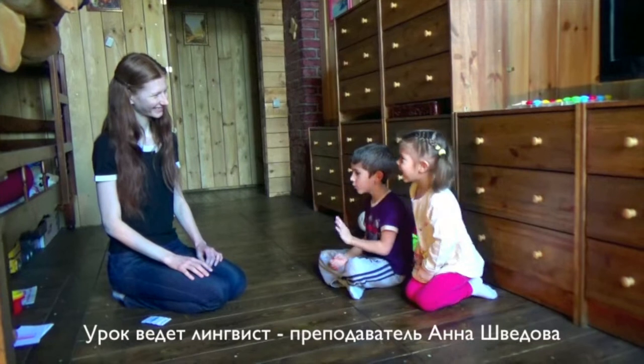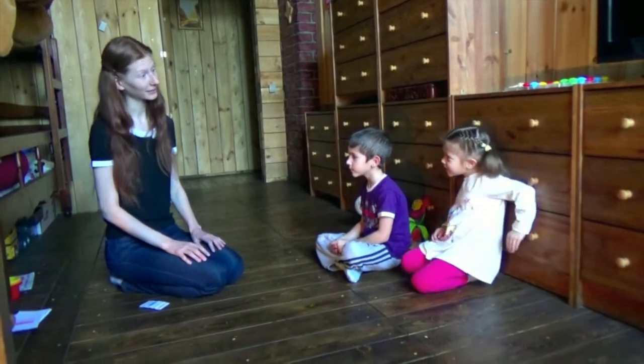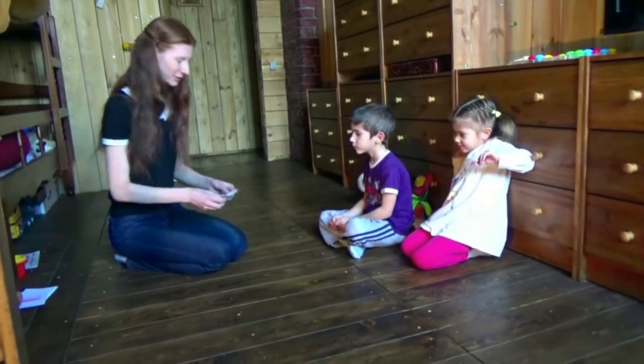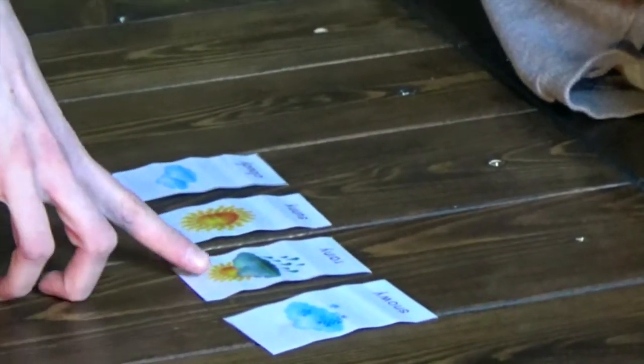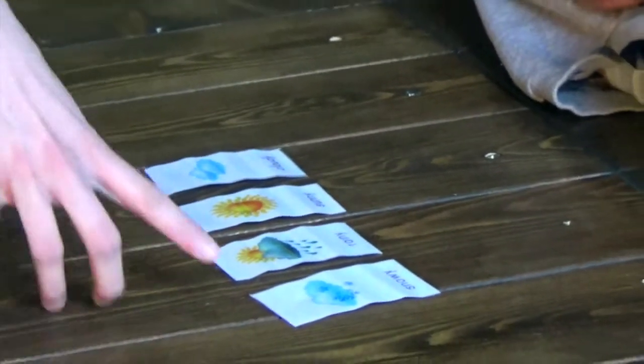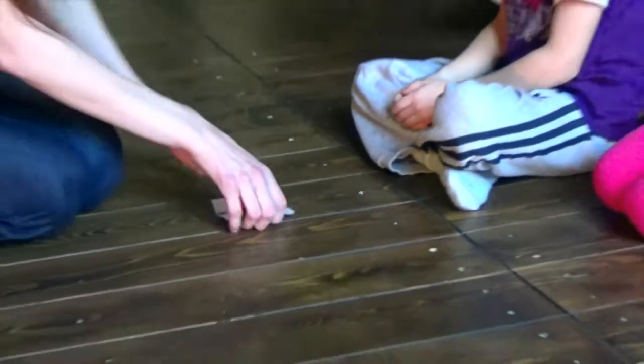Hello, everyone. Hello. How are you, Swarok? I'm good. How are you, Lio? I'm good. Okay, how is the weather today? Is it sunny? No. Is it rainy? No. Is it cloudy? No. Is it snowy? Yes, it's snowy.